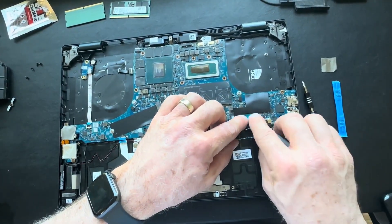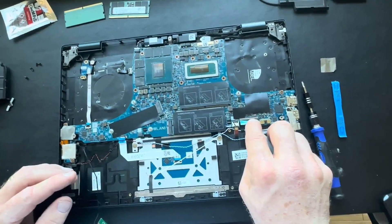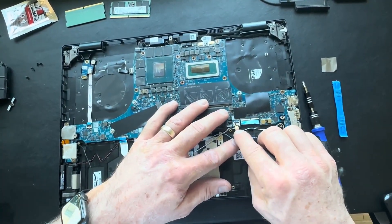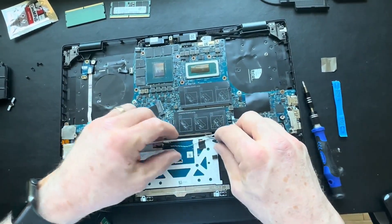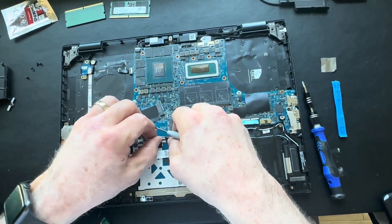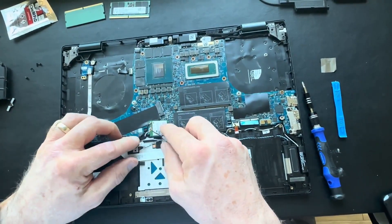Now we're going to reconnect our keyboard cable. In this particular model you're going to have to do some cable management — there are a lot of wires strung all over the place. Do your best to manage them towards the top of the touchpad. We will also have to reinsert the battery, so we don't want to pinch any cables underneath it.